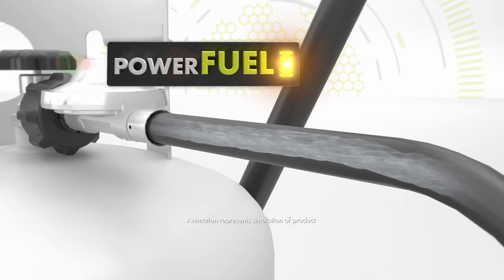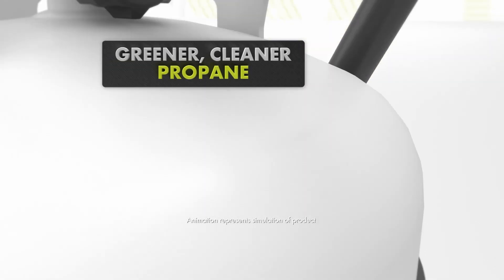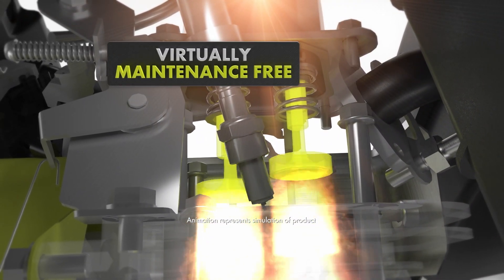And Power Fuel harnesses the pure power of greener, cleaner propane to eliminate carbon buildup in the motor, making it virtually maintenance-free.